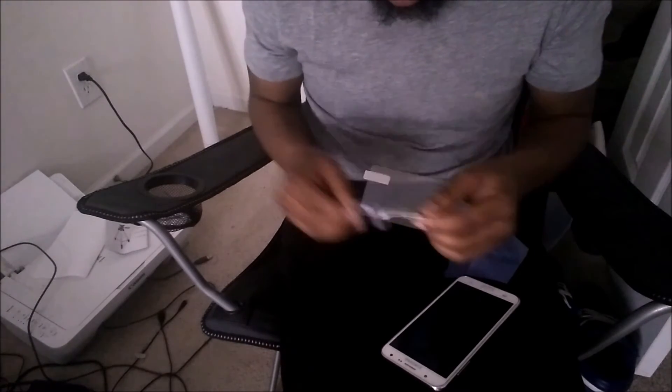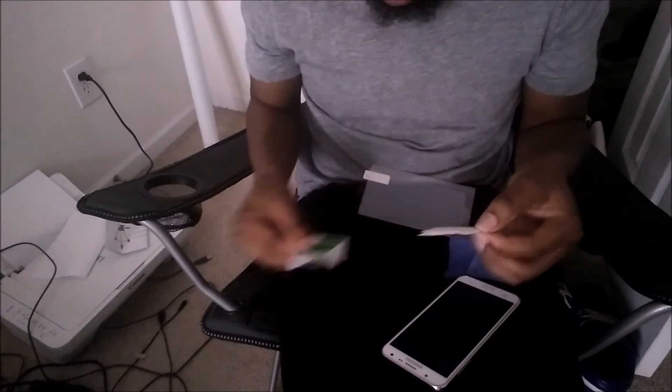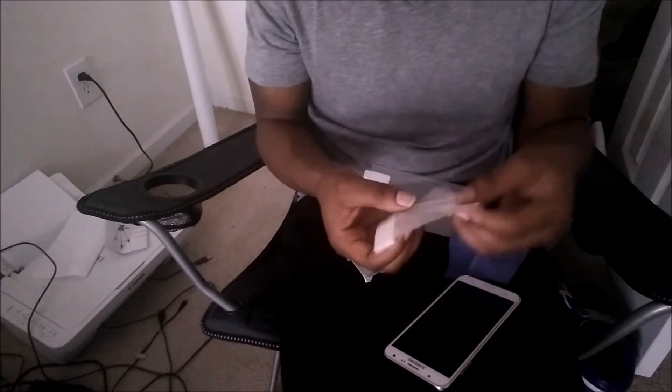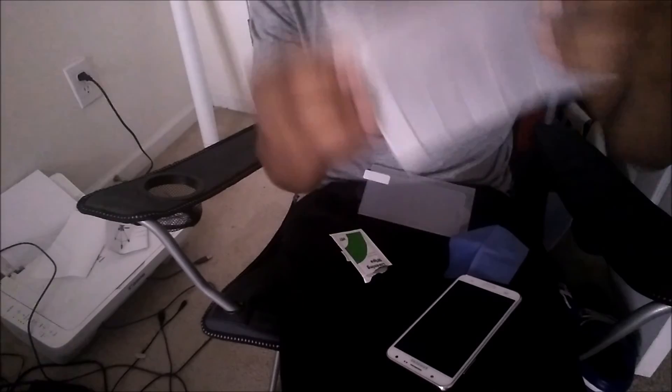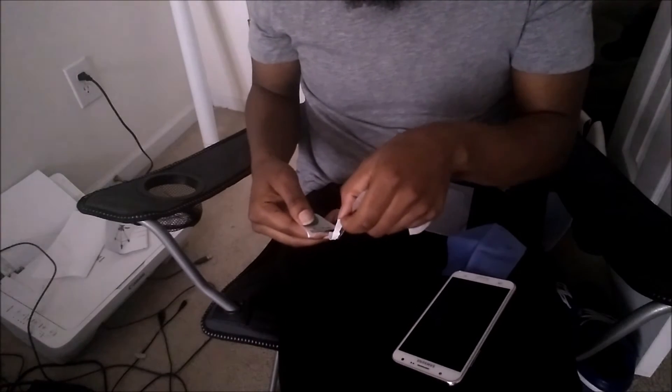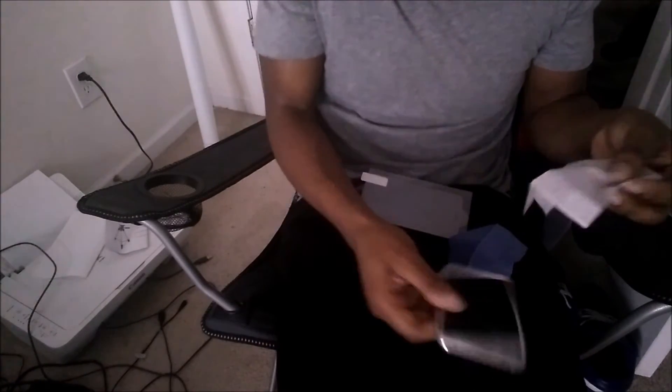So I'm going to go ahead and get this wipe here. This wipe is huge — bigger than an alcohol wipe you'd get at a doctor's office or clinic. Let's go ahead and get this open.